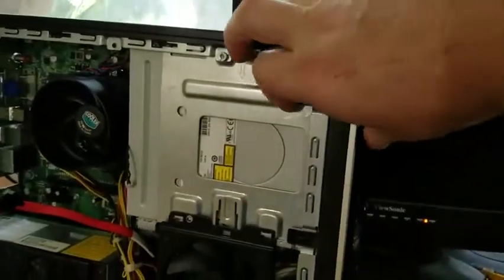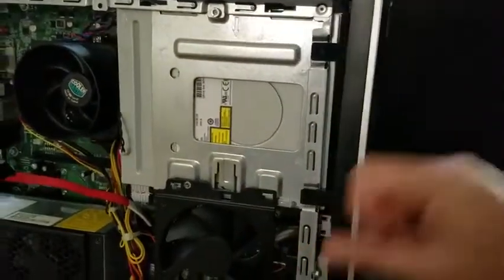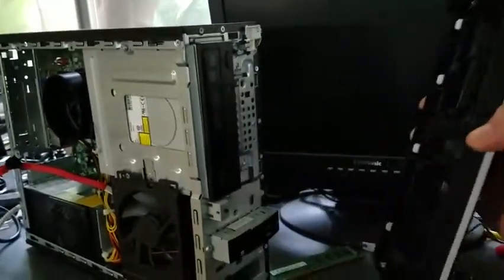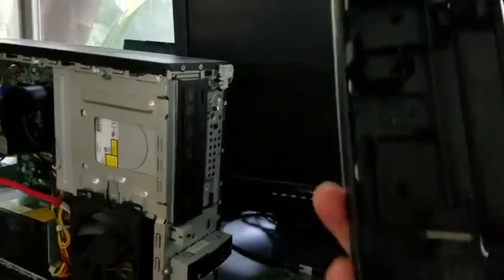You just loosen up these tabs, they pull right out, and the whole front will just come apart. Pull it out, disconnect it — that's all it is, just a couple of tabs holding it in. Set that aside.